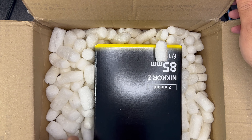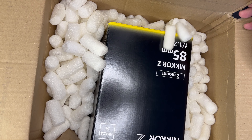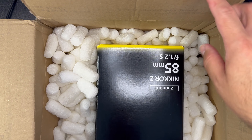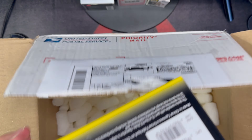The box did get damaged here, as you can see from USPS — the box got pushed in — but the lens itself is in perfect condition. The box itself is super nice.